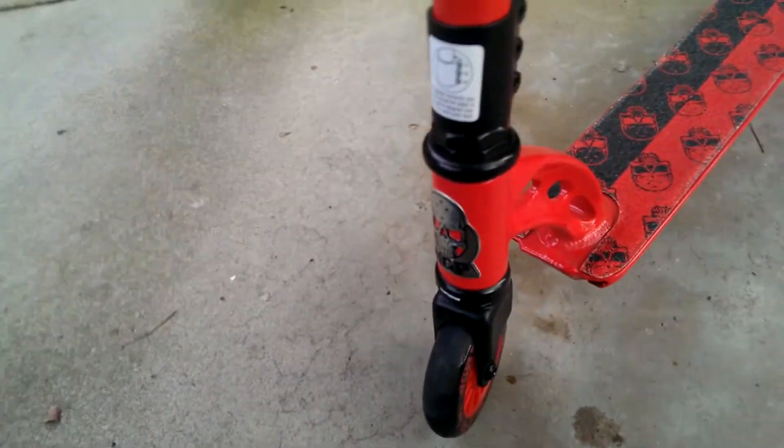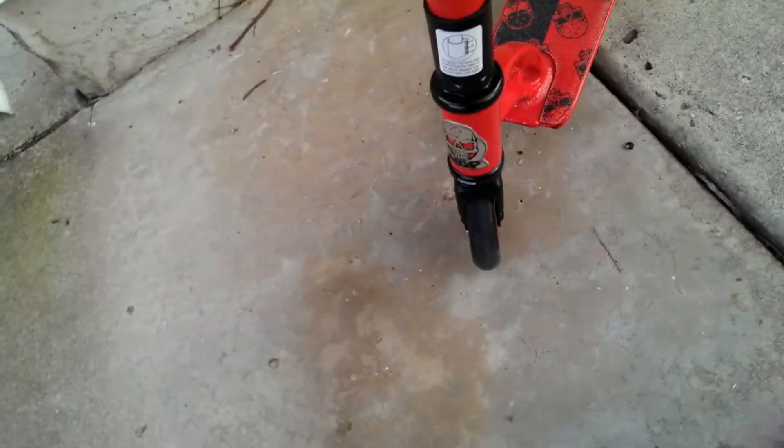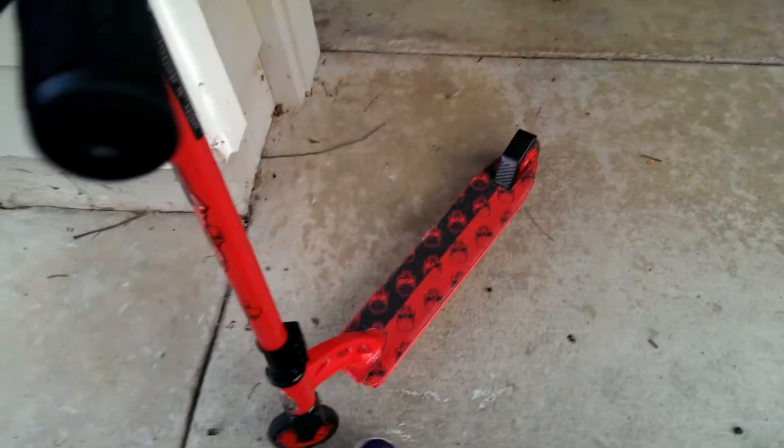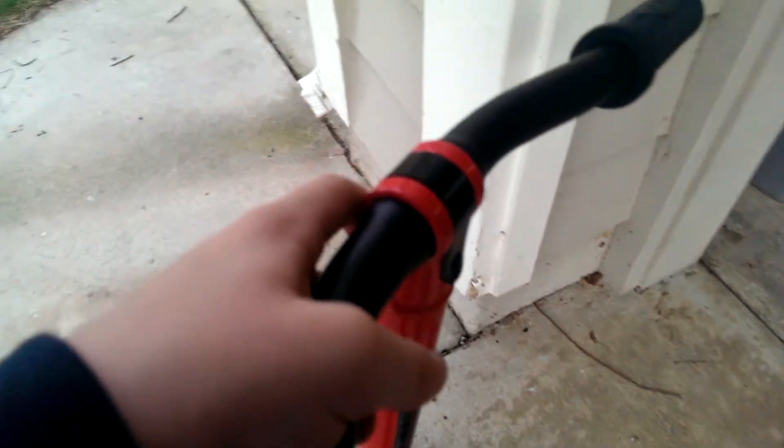And the stickers are cool, and that is it. This is part one of a three-part review, so part two is going to be the race, and part three is going to be a comparison against my other scooter. See ya!